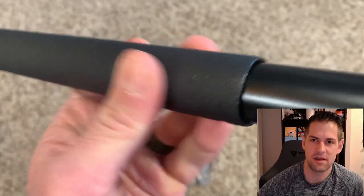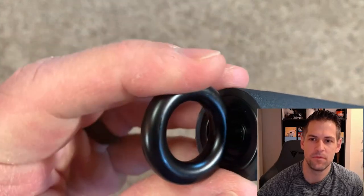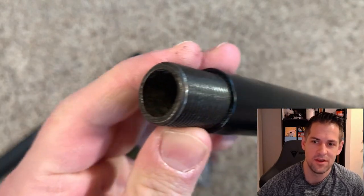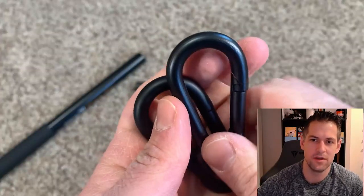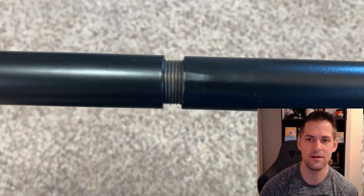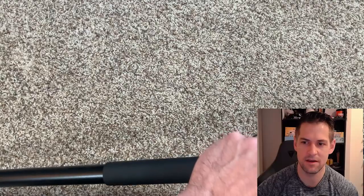It seems to be pretty well made. My initial impression out of the box: the metal seems pretty hard, the padding is dense and stable. Those clips were the thing I was kind of concerned about, and you guys will see that as you watch the video. You can break it apart into two pieces, which is convenient for travel, but I was a little leery about whether it would hold up structurally. After screwing it together though, it seemed pretty solid.